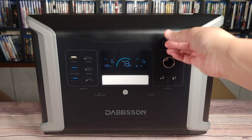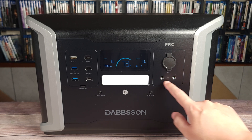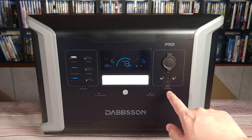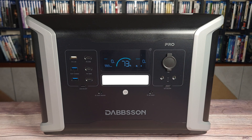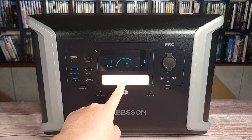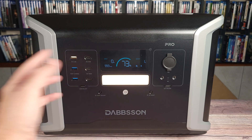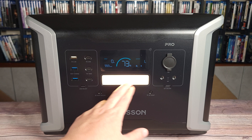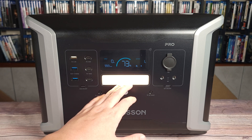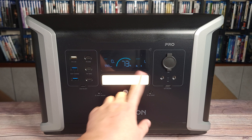Over on this side, you have your cigarette lighter port which does a max of 10 amps, and two DC output ports down here which do a max of four amps. In the middle, you have a light bar with a few different modes. This is more of an amber light compared to the usual white LED you get on most power stations, which is going to be a lot more pleasant to use as a nightlight and not have it blinding you the entire time.